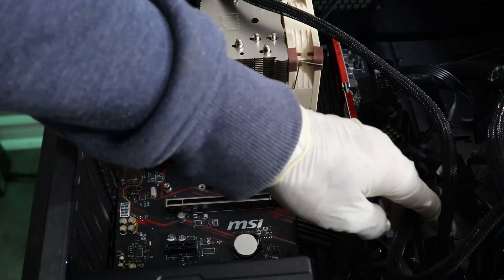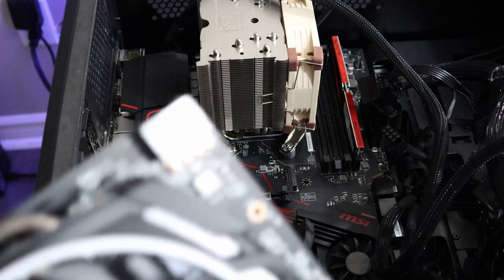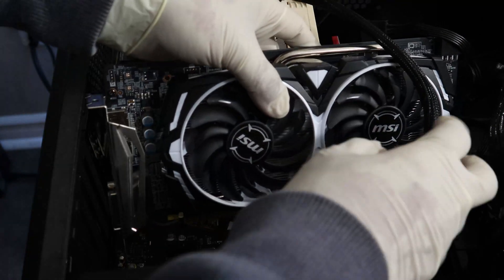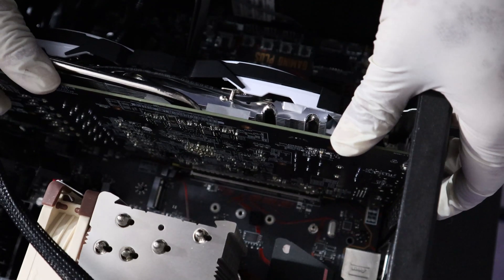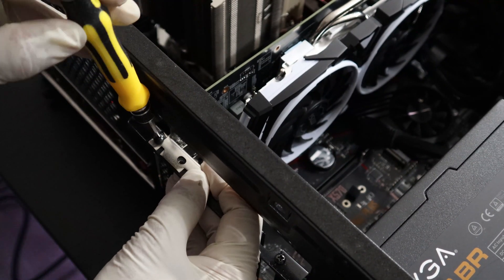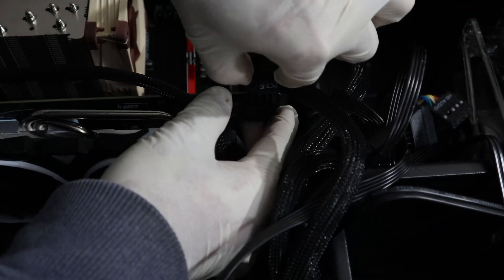Here is the fun part — I'm going to install the graphics card on my computer. Make sure that the PCI Express X16 lock is open. I'm trying to set it underneath the CPU power cable and slowly insert it into the existing slot. Now I'm going to secure the graphics card onto the computer case by screwing the PCI Express screws in, and then install the PCI cover. The final step is to connect the 8-pin power cable.